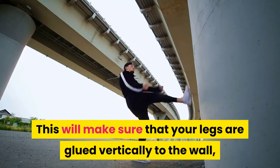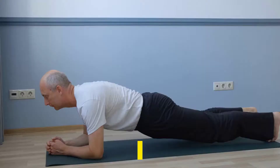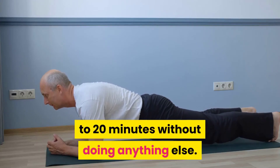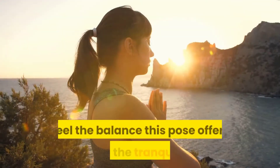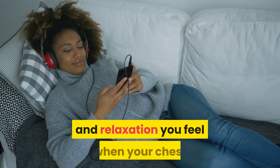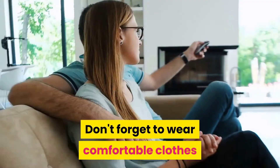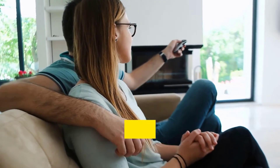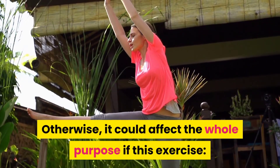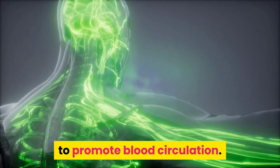This will make sure that your legs are glued vertically to the wall and your arms are rested, stretched out and relaxed. Just hold this position for at least 15 to 20 minutes without doing anything else. Feel the balance this pose offers you — the tranquility and relaxation you feel when your chest and head have better circulation. Don't forget to wear comfortable clothes that don't restrict your waist or ankles, otherwise it could affect the whole purpose of this exercise to promote blood circulation.